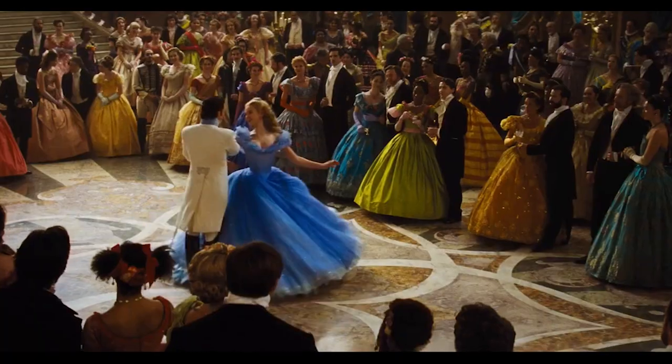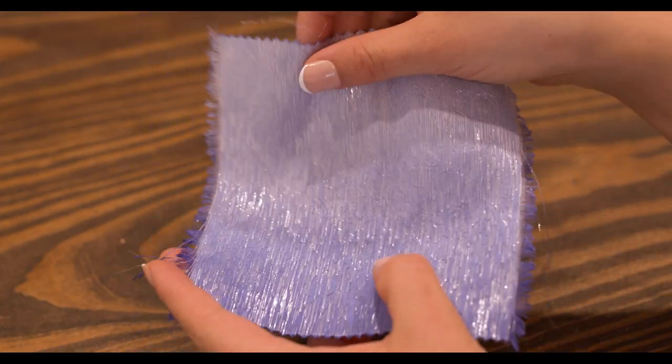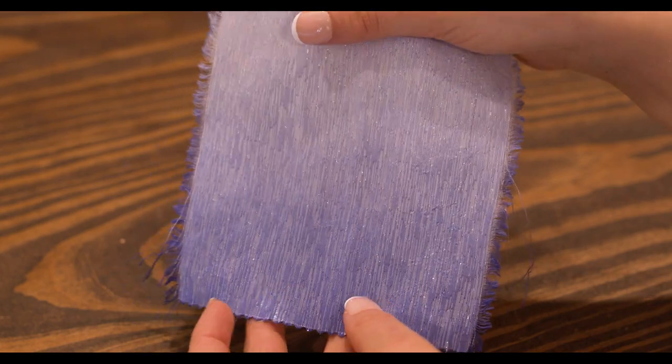I did need to test how ombre dyeing works. It's actually pretty easy — it's just a matter of letting the darker part of the ombre stay in the dye longer than the upper part. Here's my little test piece that I did. I am pretty happy with it. Now I just need to translate this success into the real bodice.